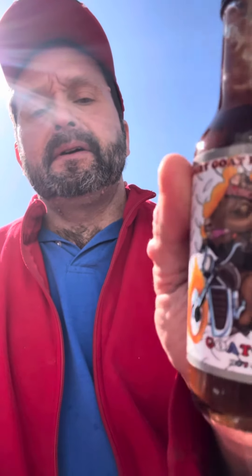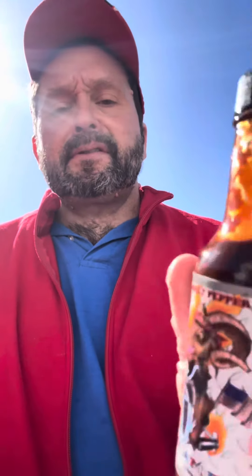I'm not disappointed with this one. If you're out and about and you see a bottle of Angry Goat Pepper, pick one up. This Goat Rider is delicious. So if you see it, pick one up — you're not going to be disappointed. I'm Shirley Phil and this is Phil the Hurt.